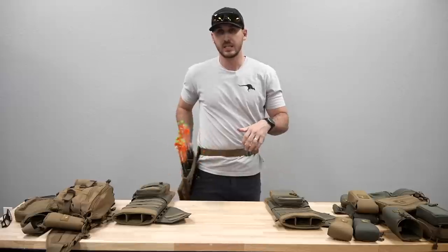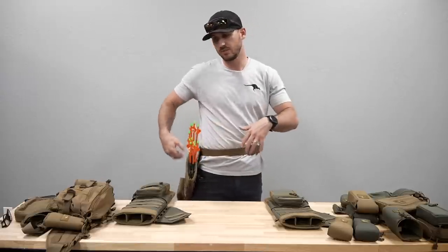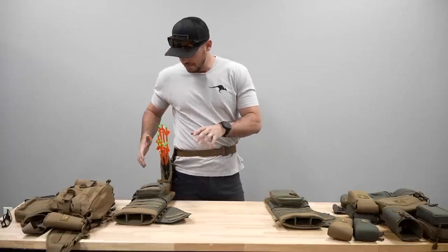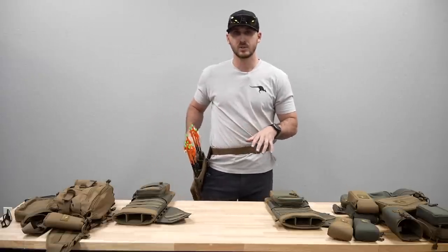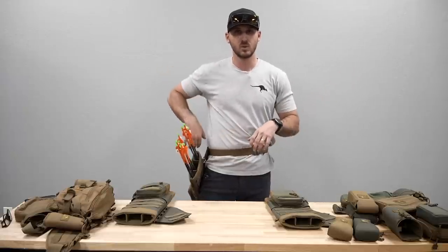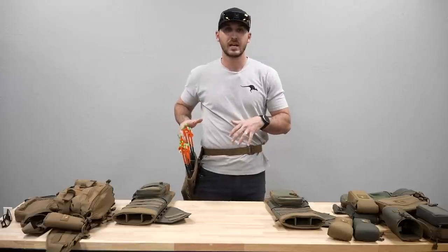You can also run it on your left side so those arrows would be facing backwards. If you wanted this facing backwards on your right side, you would pick a left hand configuration. Basically it keeps the quiver at an angle so you're able to grab these arrows, shoot your bow, and not have them get in the way or come up into your side. That angle was really important to us.